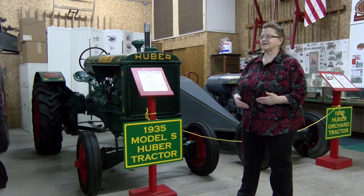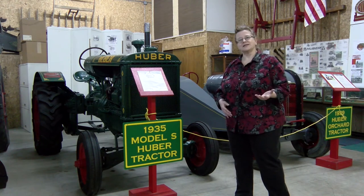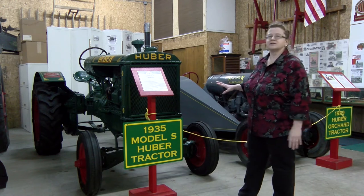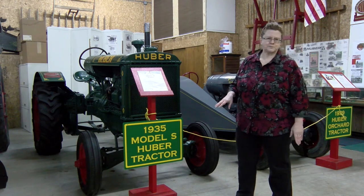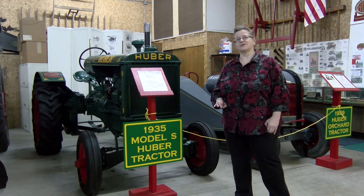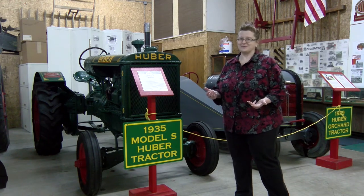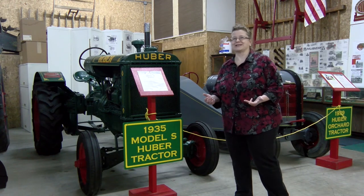These are decisions farmers are still making today — how densely do you want to plant, how broadly do you want to space your rows, how much seed do you want to lay down — and the tractors follow the needs of the farmer. Huber was incredibly inventive and never stopped inventing. He owned over 100 patents, and the museum owns one each of all his patent models, which is a remarkable collection.